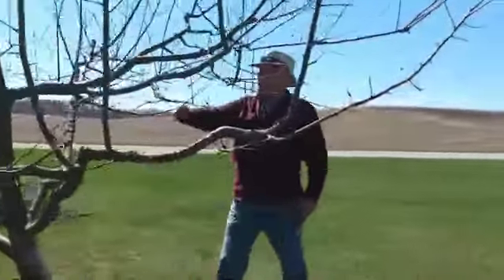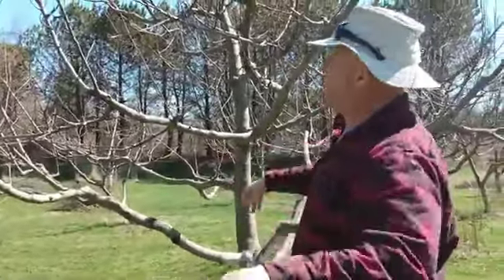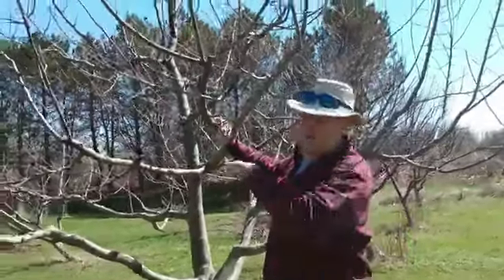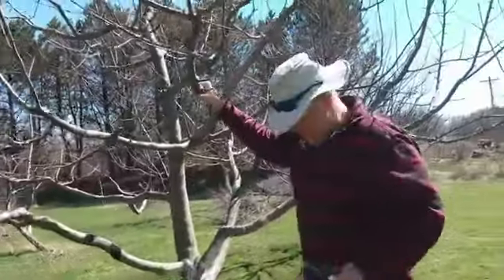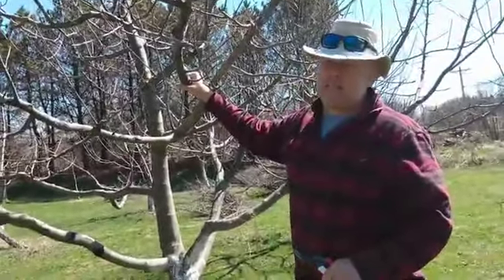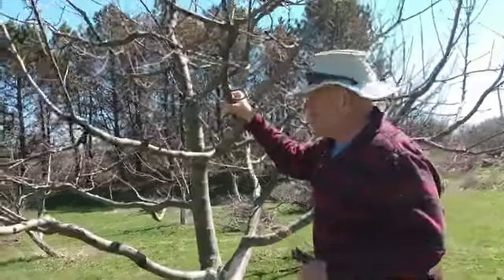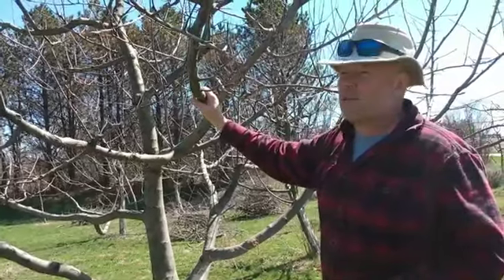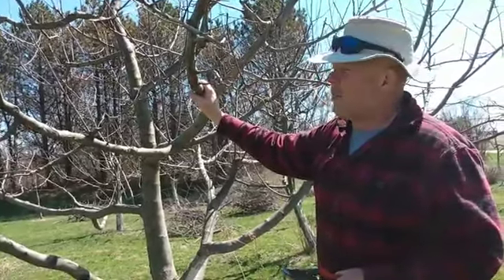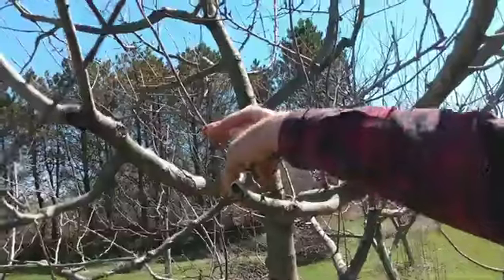First thing I like to do is get the water sprouts - the ones that go straight up reaching for the sky. I like to start in there and just look at it. Anything that's pointing straight up or pointing back into the center of the tree, get rid of those first. Two things to remember: once you make a cut you can't put it back, but if you do make a cut you regret, something will take its place. Give it a couple of years and it'll fill in.